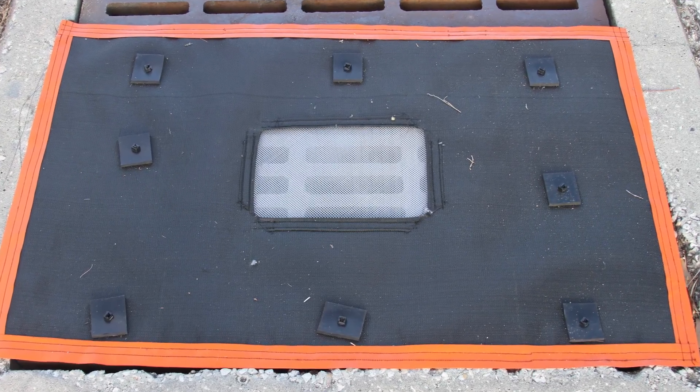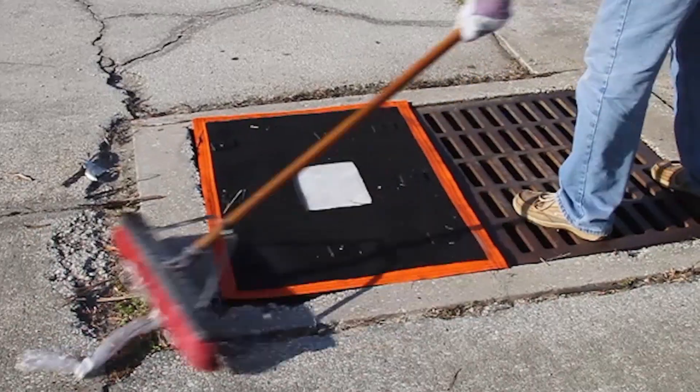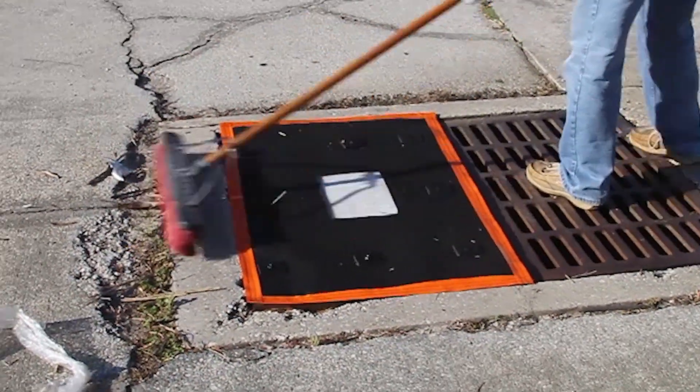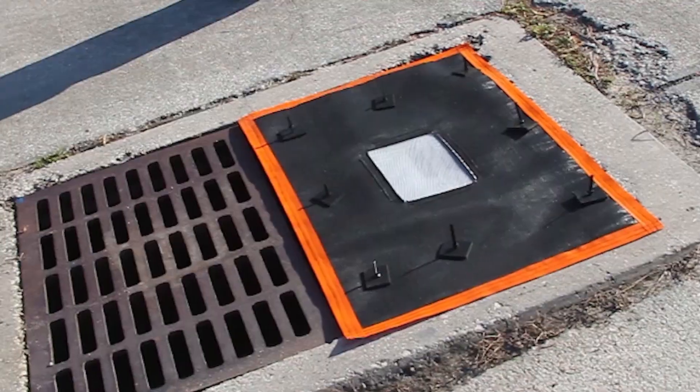The Taurus Overgrade Filter is a cost-effective, user-friendly way to help protect stormwater drains from contaminants such as suspended solids, silt, trash, yard waste, and oil sheens.